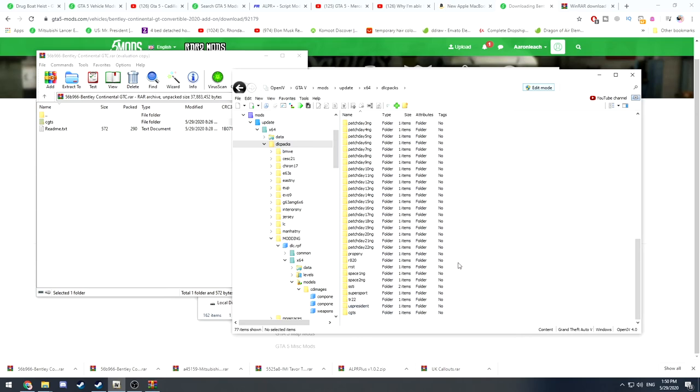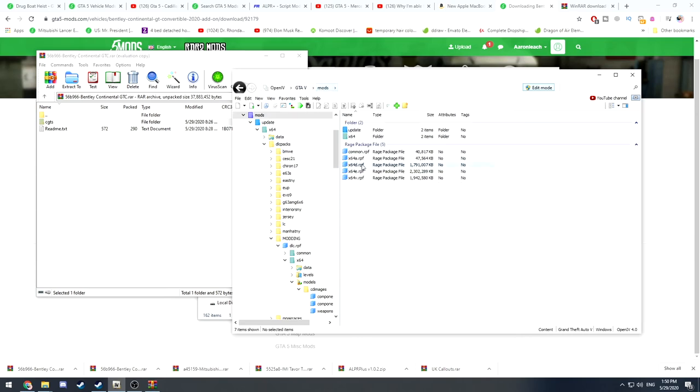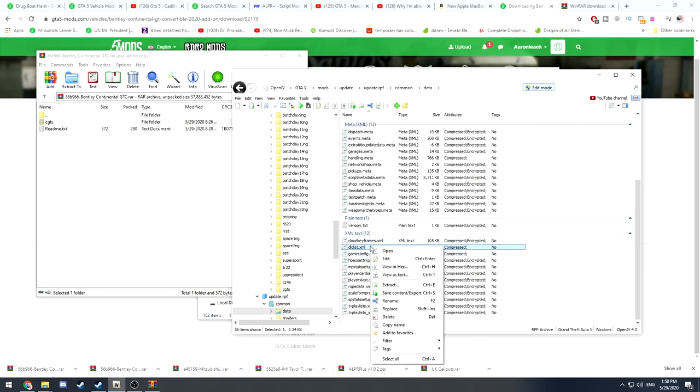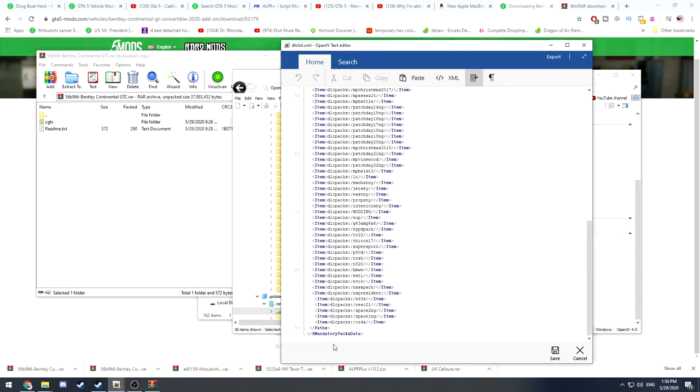Now go back to your mods folder, go to update, then update.rpf, then common, then data, and scroll down to dlclist.xml. Click edit and go down to the bottom.